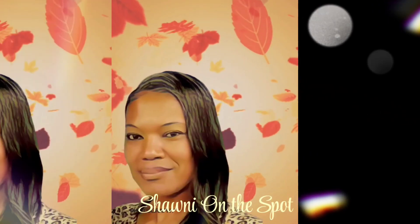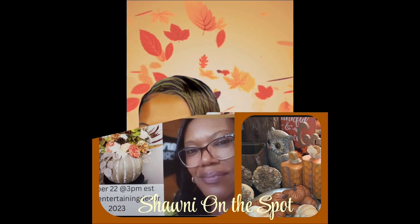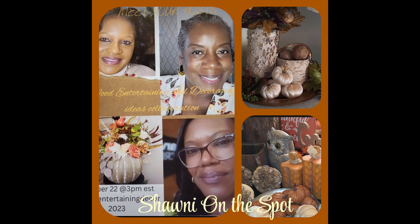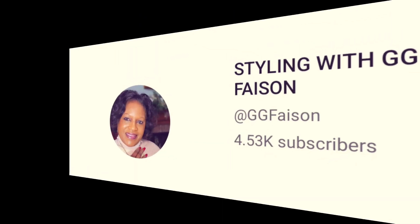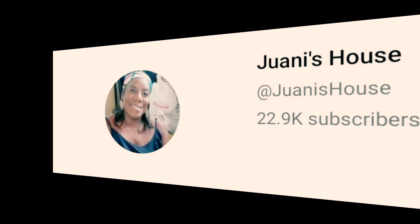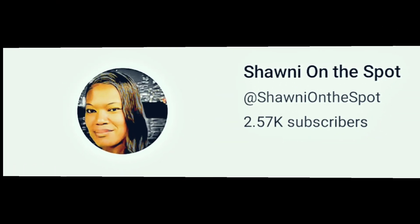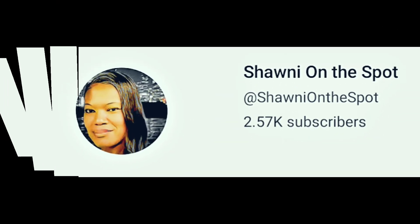Hey friends, welcome back to Shawnee on the Spot. It's time for the Wood Entertaining and Decorating Ideas Collaboration 2023. And once again, it is hosted by the beautifully blessed Gigi from Styling with Gigi Faison, the effervescent Wani from Wani's House, and of course, myself, Shawnee from Shawnee on the Spot.